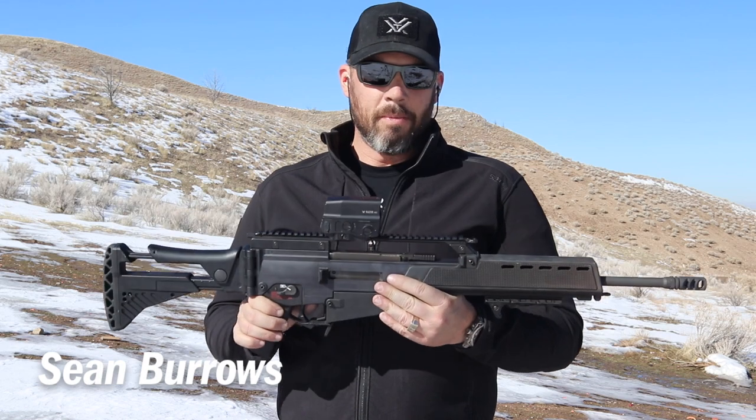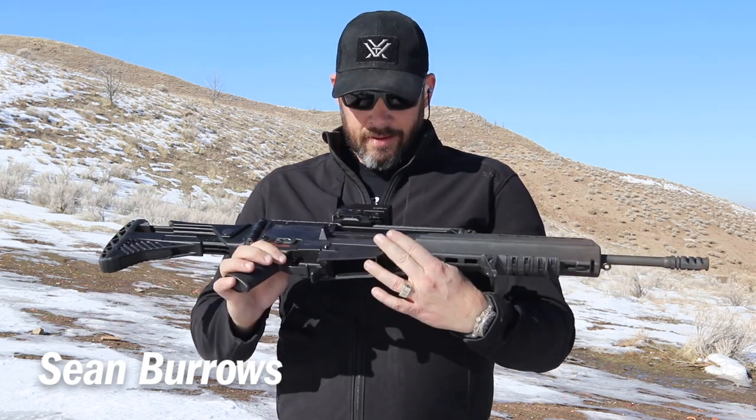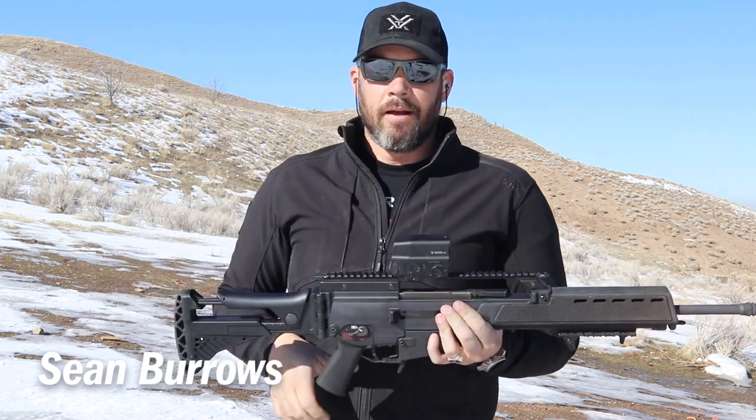Check him out at TommyBuilt.com, and I'm going to shoot this some more. I'm Sean Burrows, and I'll see you later.